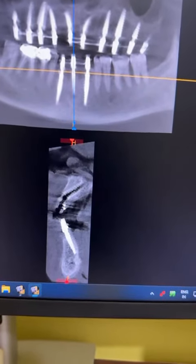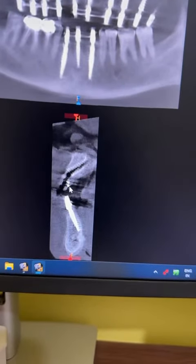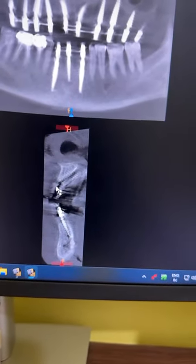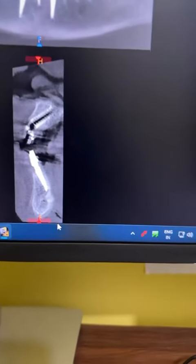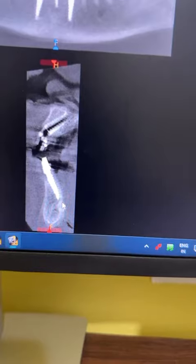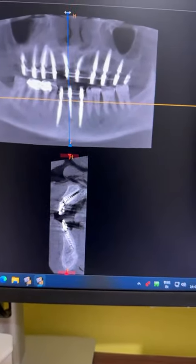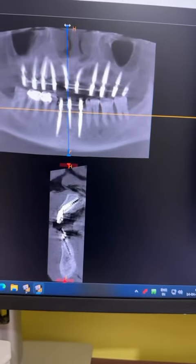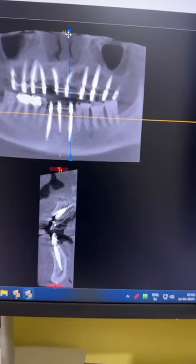The middle implant is a very small diameter, 3.5 x 14. If you see clearly, you can see the lingual vessel coming here — this is the lingual vessel. So whenever we are placing an implant in the anterior mandible, it is better to select a shorter length to avoid going into those lingual canals.